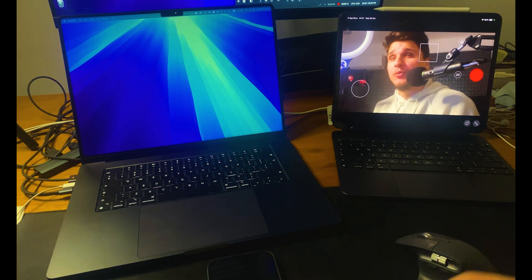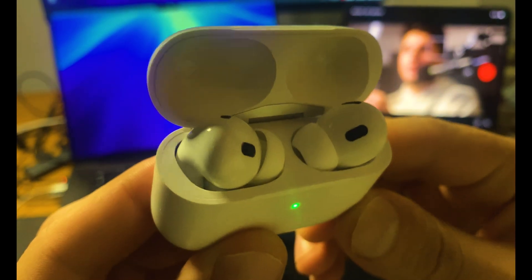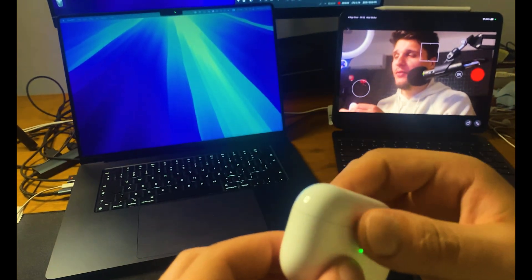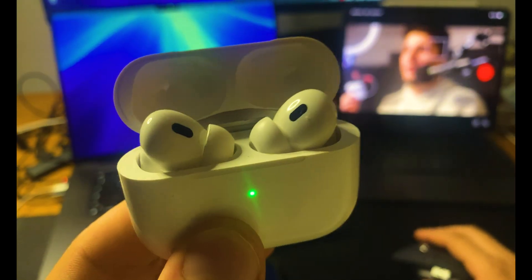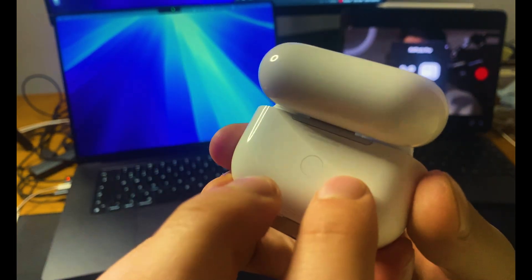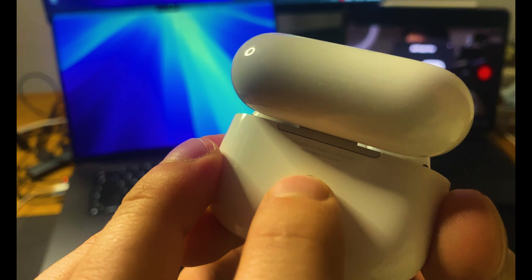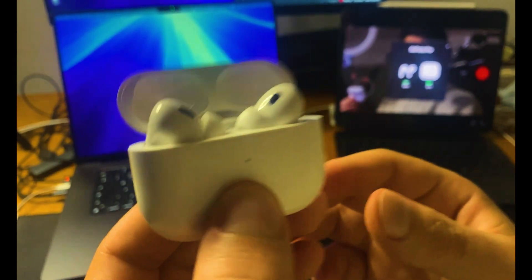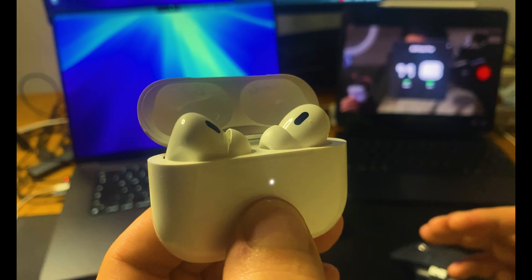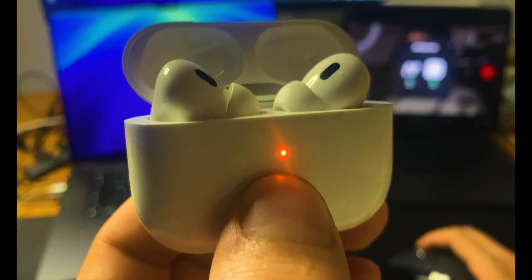For this method we're going to reset your AirPods. First, make sure your AirPods are in their charging case. Keep the lid open — if you close it, this is not going to work. Find the button on the back of the case and press and hold it for about 15 seconds. The light inside the case will start flashing.